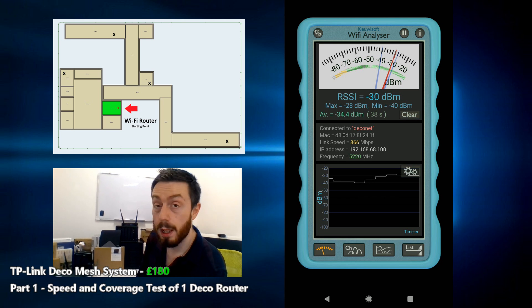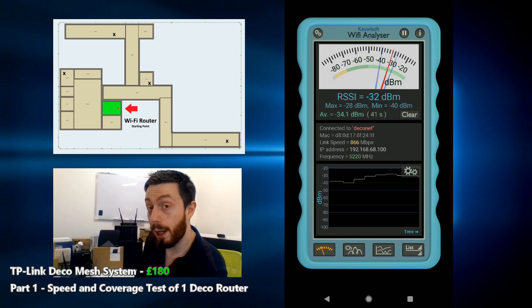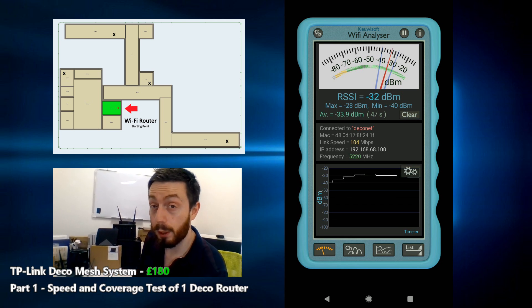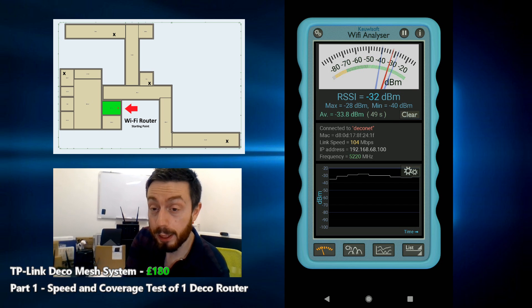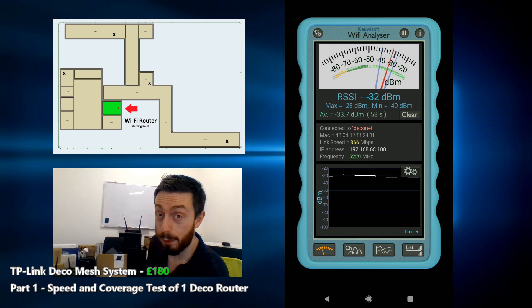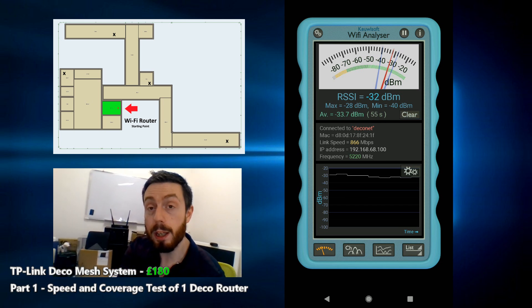I'm in an office right now, and what I'm going to do is move away from this mesh point throughout the building with just one mesh point active, and then I'm going to do the same routine but this time with three mesh points active. Do check out my videos on the hardware of this device, but without further ado, let's make our way through the building.